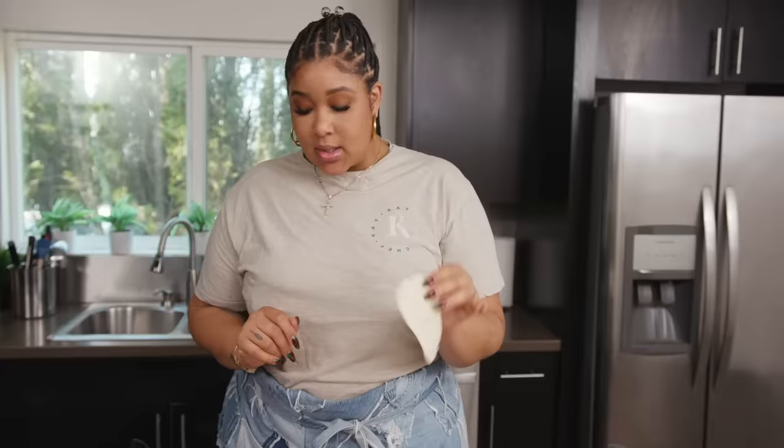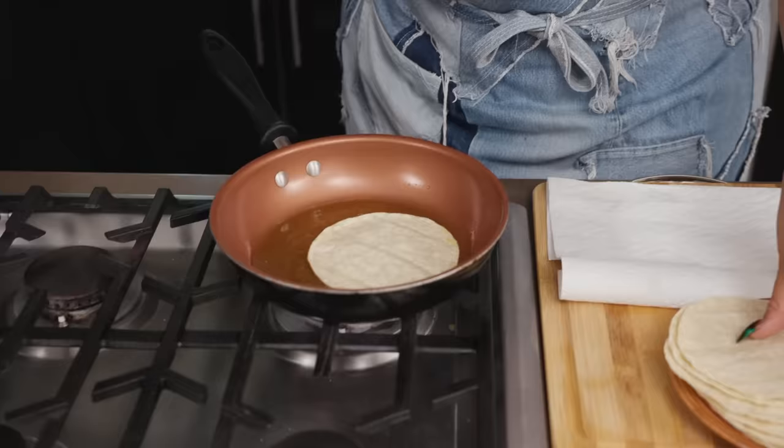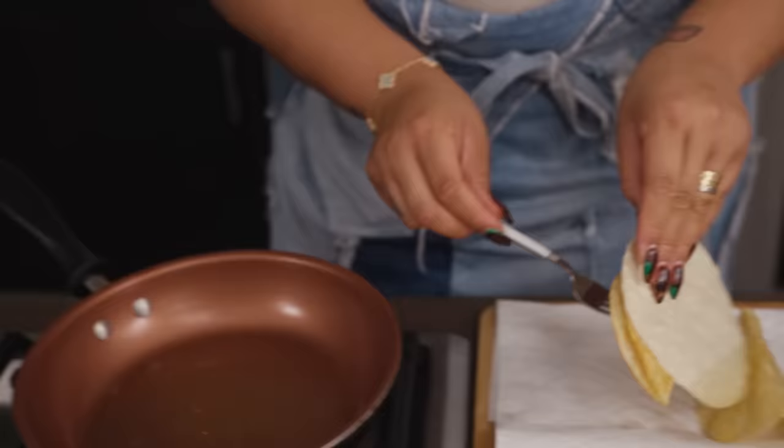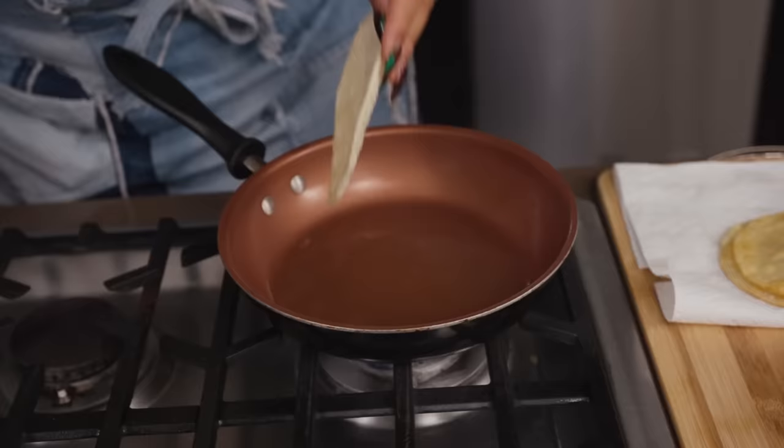Once this heats up, we'll add our corn tortilla. The pan is nice and hot, so we're just going to add the shell in there. I like to use another shell to pick it up and then fold it like that. It's a thing in L.A. — do you make good taco shells?